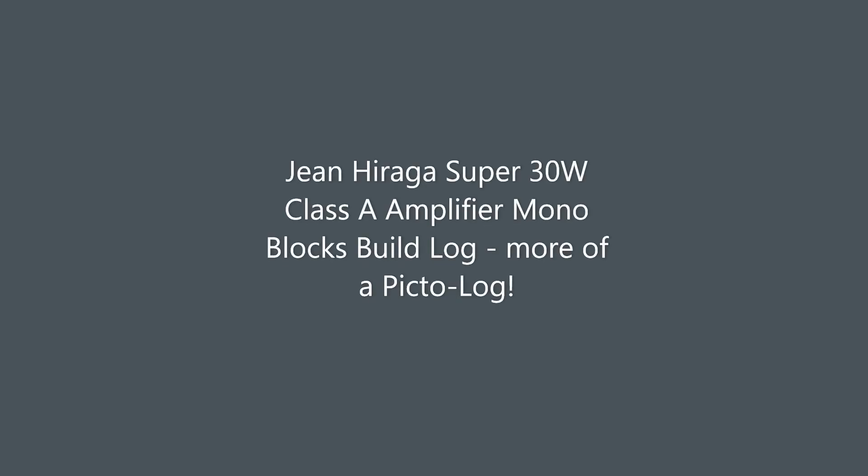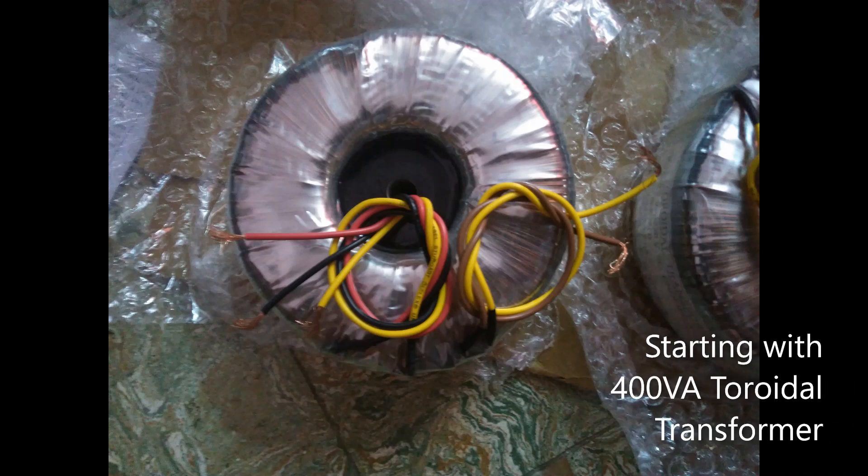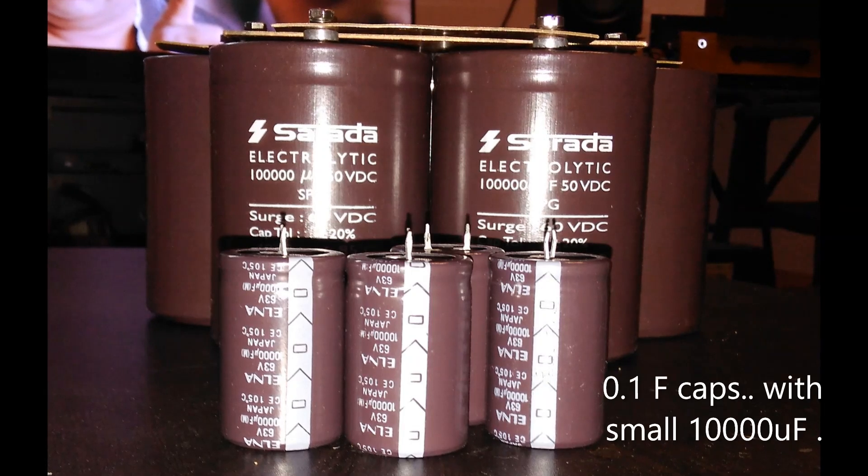Hi friends, this is a build log of a Class A amplifier called Gene Hiraga. This is based on a 1970s design, and being a Class A amplifier, this requires a sturdy power supply, for which I'm using a 400VA toroidal transformer. I'm also using a little more than half a Farad of capacitance per channel.